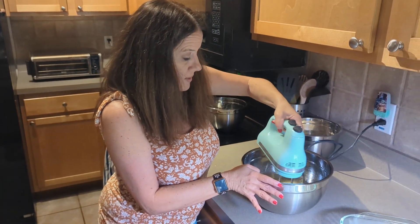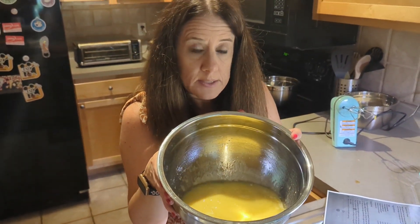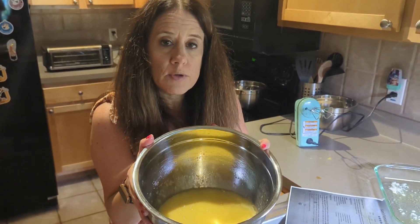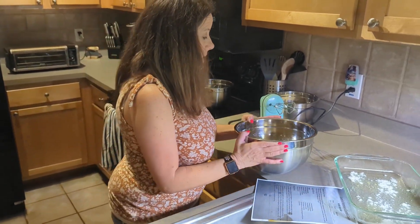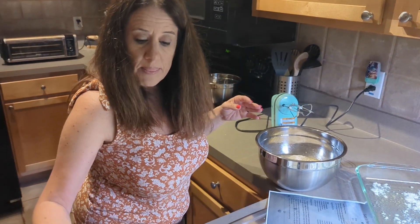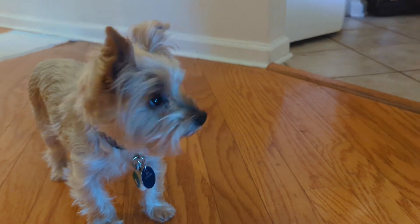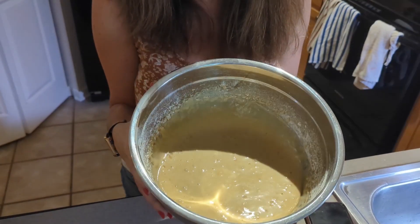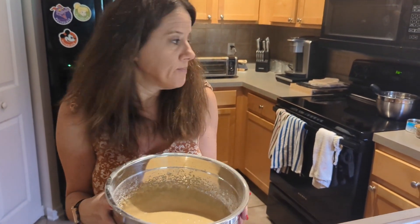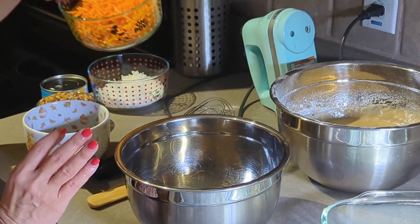After mixing that together, this is what it looks like. Then I'm going to add the flour mixture we made into this and mix it in. I'll turn the mixer back on and mix it all together. Now we are going to move on to the next step.